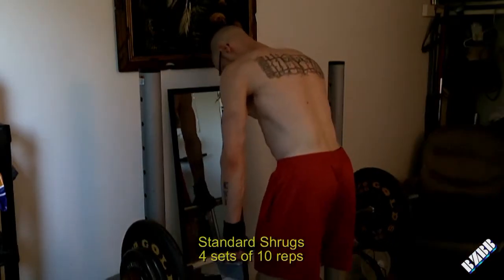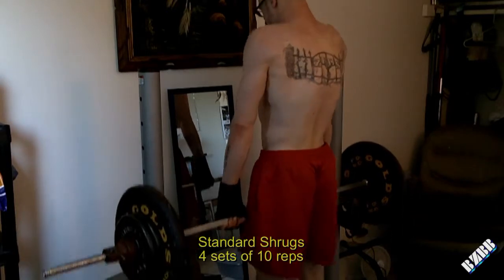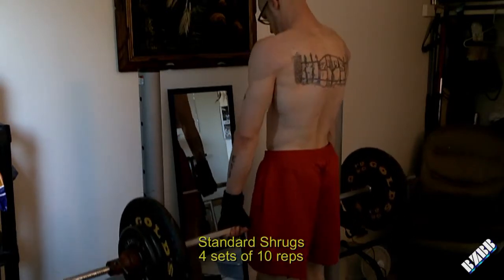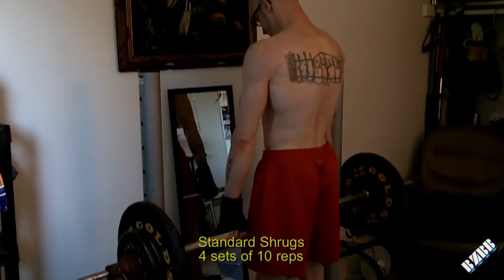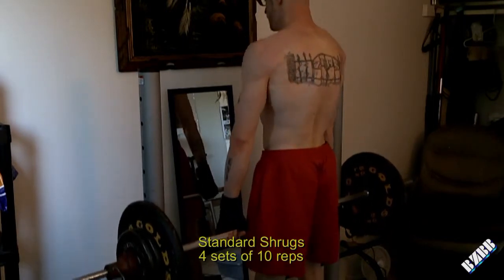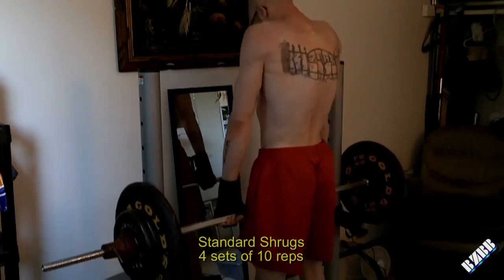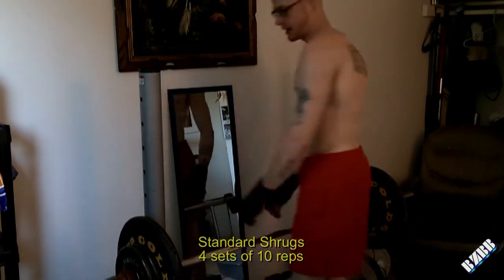Next exercise is going to be the standard shrug. This is just a regular overhand grip. Sometimes I'll do an alternating grip on it, and then I'll switch and alternate my hands the other way. It depends on how my body feels and how I feel like training that day.